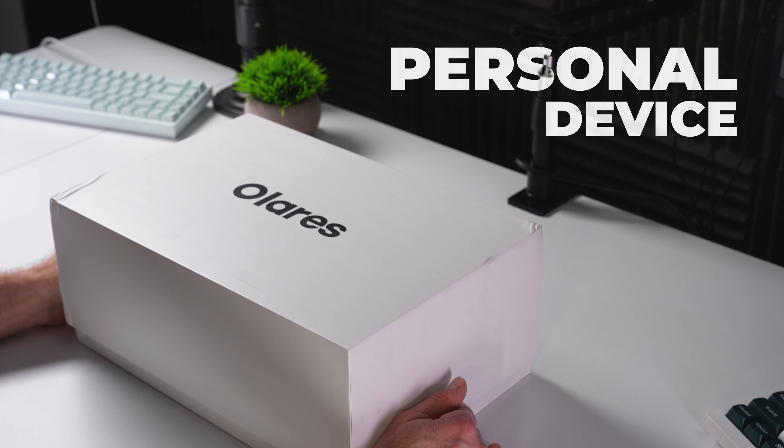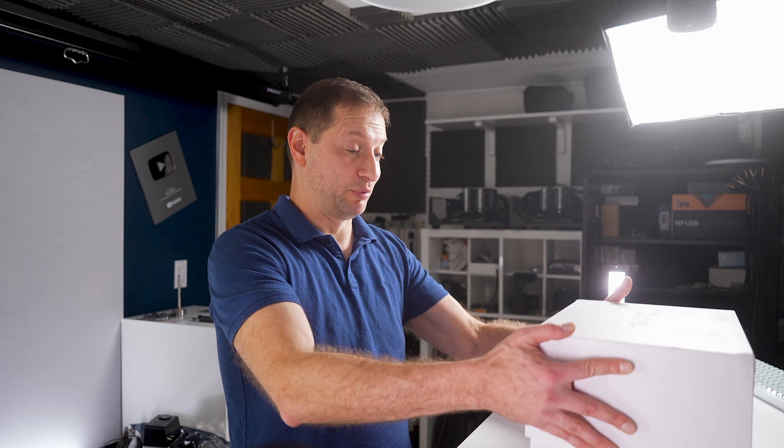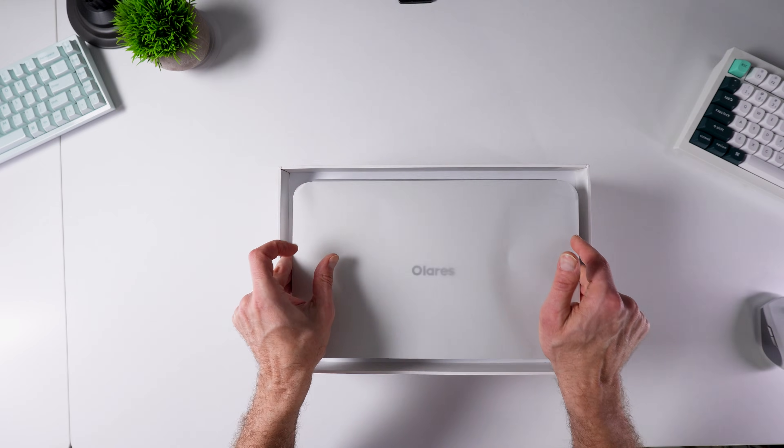We finally arrived. A personal device built specifically for local AI. Not a generic PC with AI bolted on, but a purpose-built beautiful machine that's supposed to be as comfortable on your desk as it is portable.